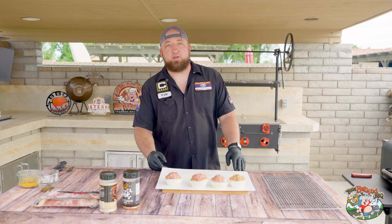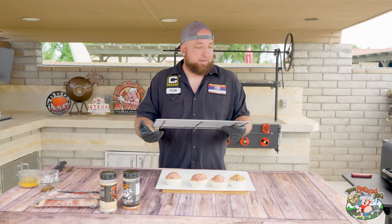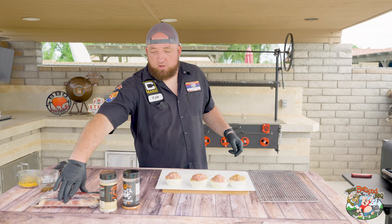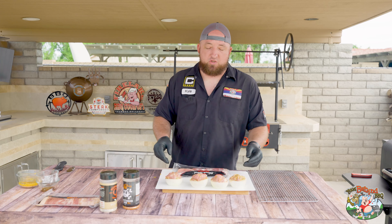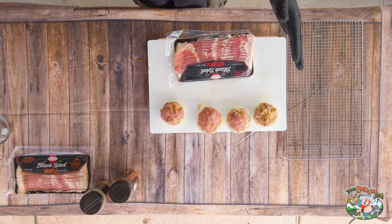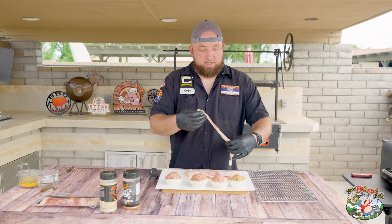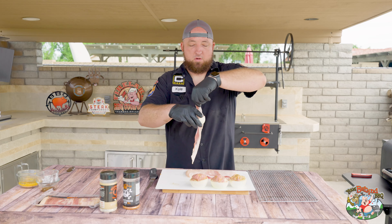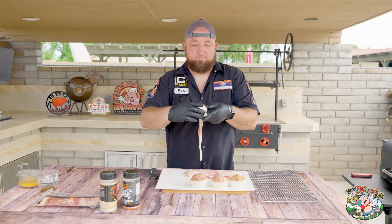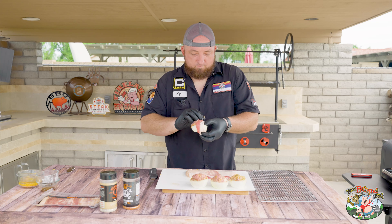After the onion bombs are stuffed, go ahead and fire up your smoker. Today we're using the Green Mountain Grill, fired up right now at 350. Get yourself a wire rack. Now we're going with the cheap bacon — the reason I use cheap bacon is because it's real thin, it stretches, and you can wrap anything in it. If you use the real thick stuff, the bacon's not going to cook all the way and it's not going to taste very well.